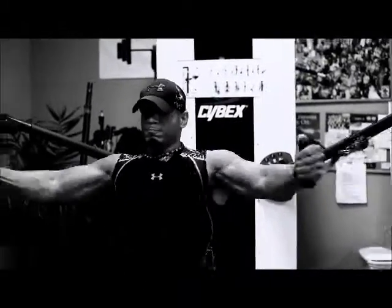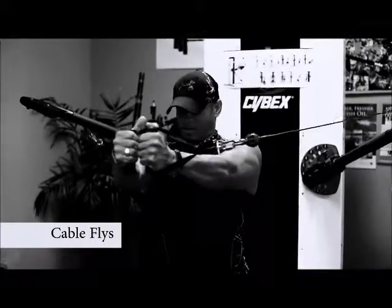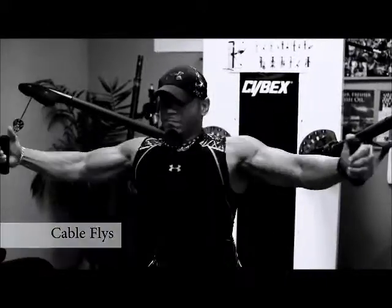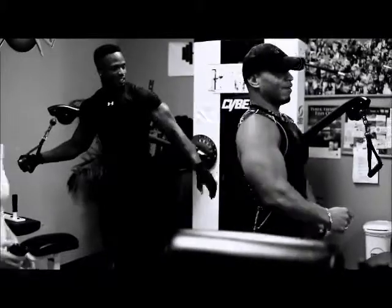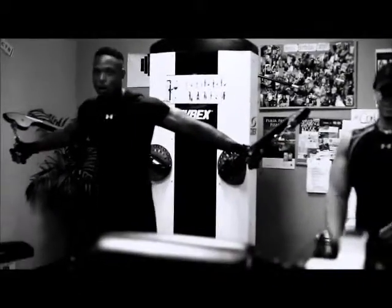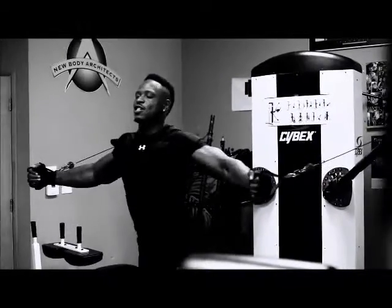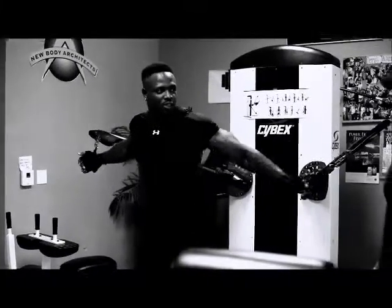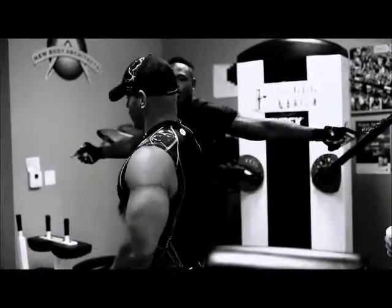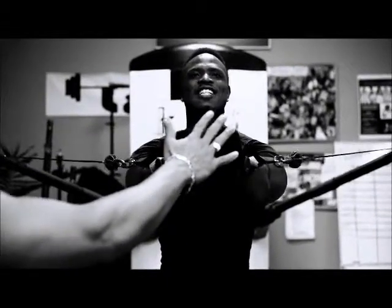After the Smith machine, we went to the cable flies. Cable flies are excellent because it's constant resistance — it's a different kind of resistance than free weights, but it's constant. Your chest is under load throughout the whole range of motion, constantly under tension. Cable flies are working from here all the way to the middle — full retraction, all the way across. That's the beauty of the cable. We finished out the workout with the cables as a good finisher for that constant resistance.